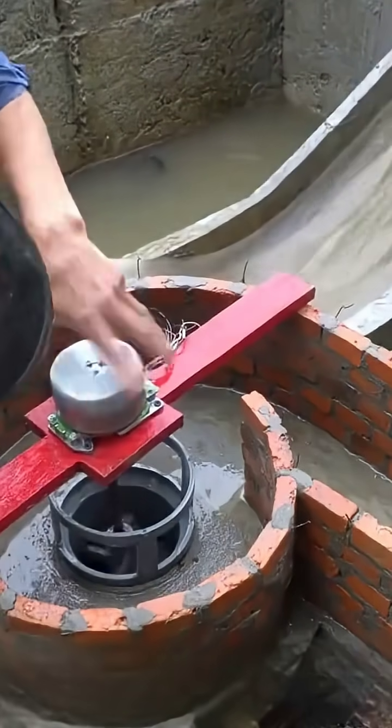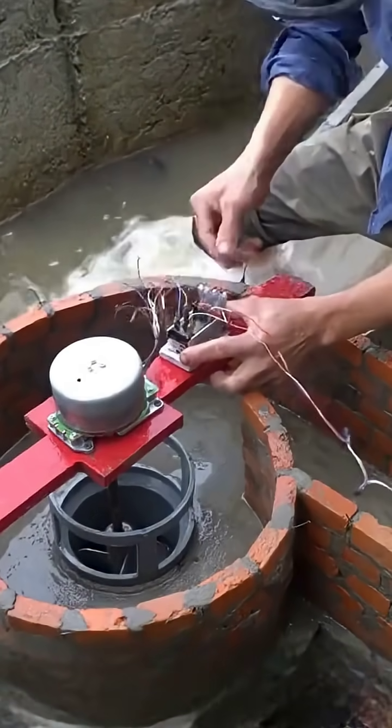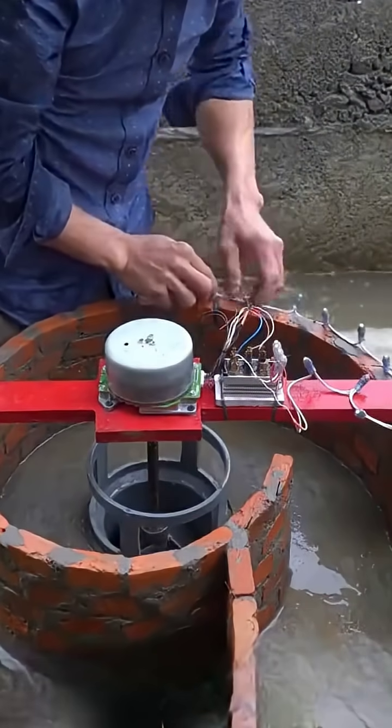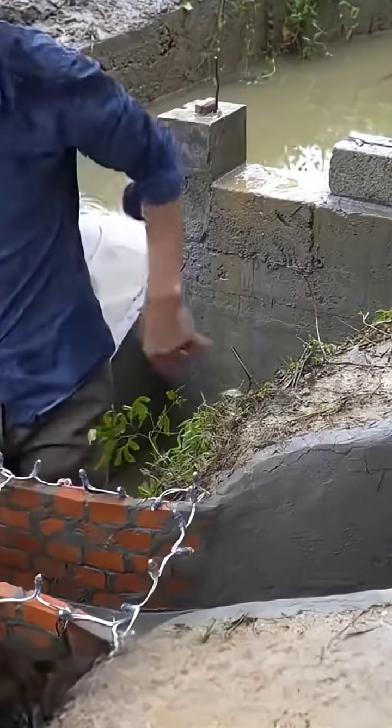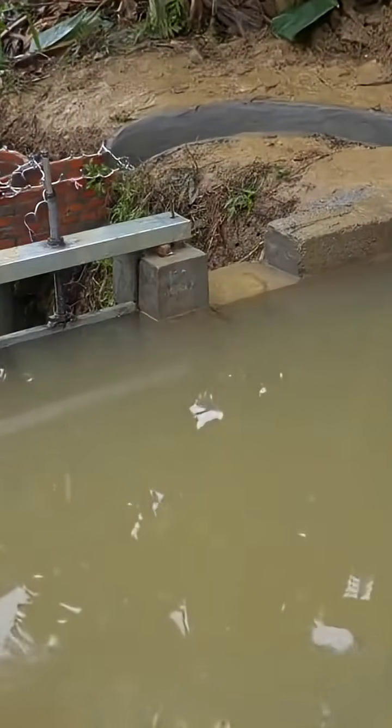A set of turbine generators is placed in the middle of the circular channel. That's correct — it's a mini hydroelectric power station, intended to generate electricity for various agricultural machines during busy farming times by the fields. This solves the issue of lacking electricity at the field's edge and the mountain.